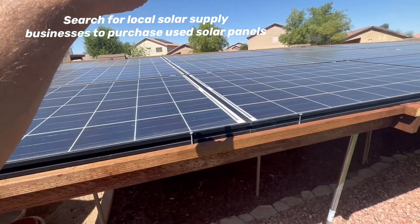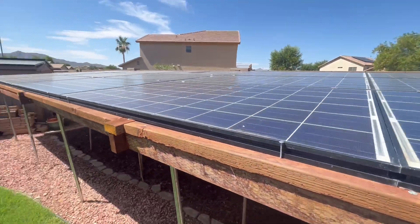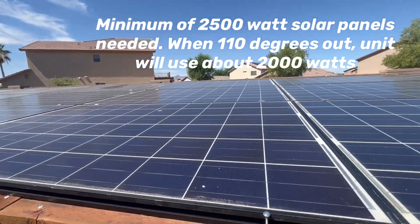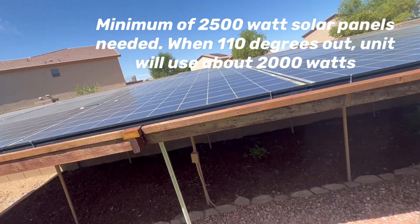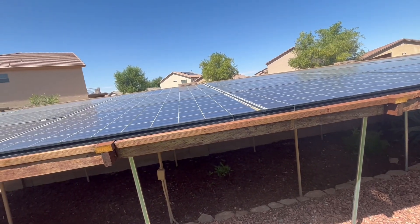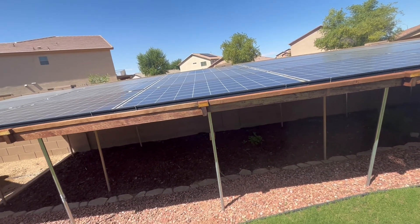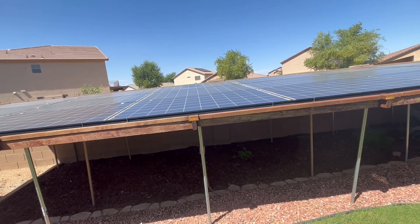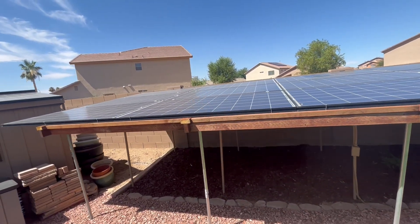Counting them out — 1, 2, 3, 4, 5, 6, 7, 8, 9, 10, 11, 12 — you would need all these solar panels. Two panels side by side is 130 inches, so about 10 feet. You're talking 20 to 22 feet wide by 10 feet — roughly a 22 by 10 foot solar array. Twelve panels at $50 each comes to $600.